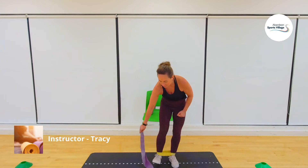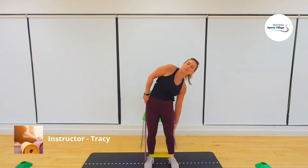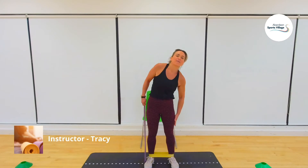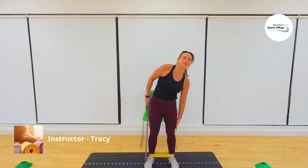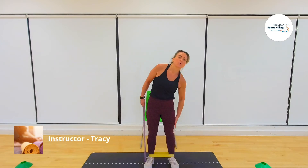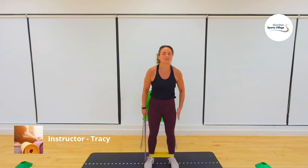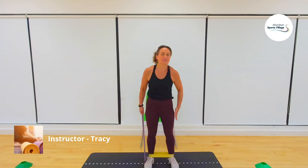Remember, stand firm on that band — you don't want it to ping. Stand nice and firm. Three, two, one, go — sixteen to this side. One, two, three — lovely stretch through the waist — four, five, six, seven, eight — halfway — nine, ten, eleven, twelve, thirteen, fourteen, fifteen, sixteen. Well done.